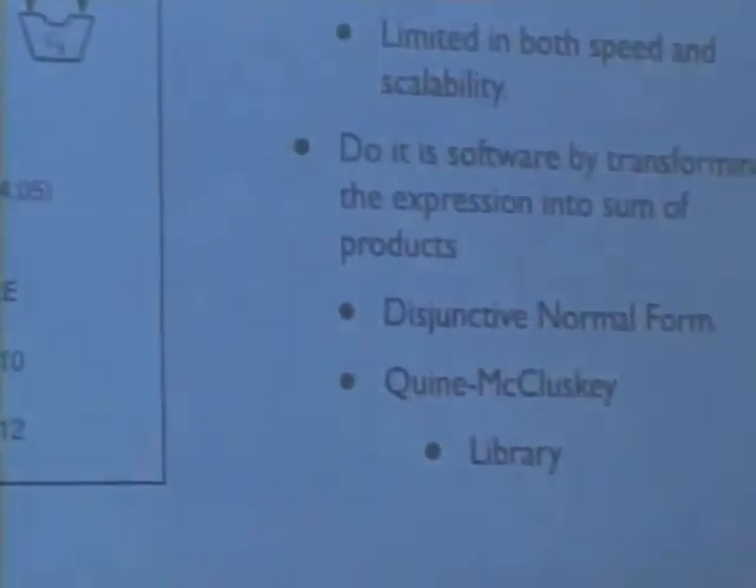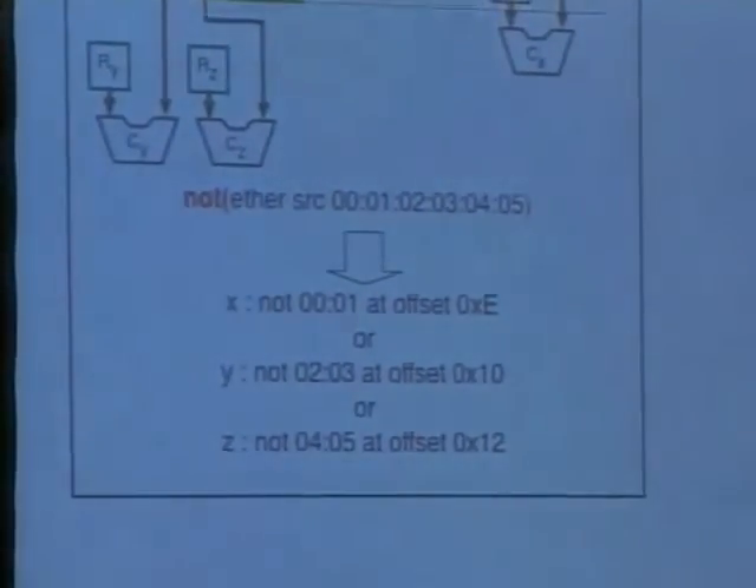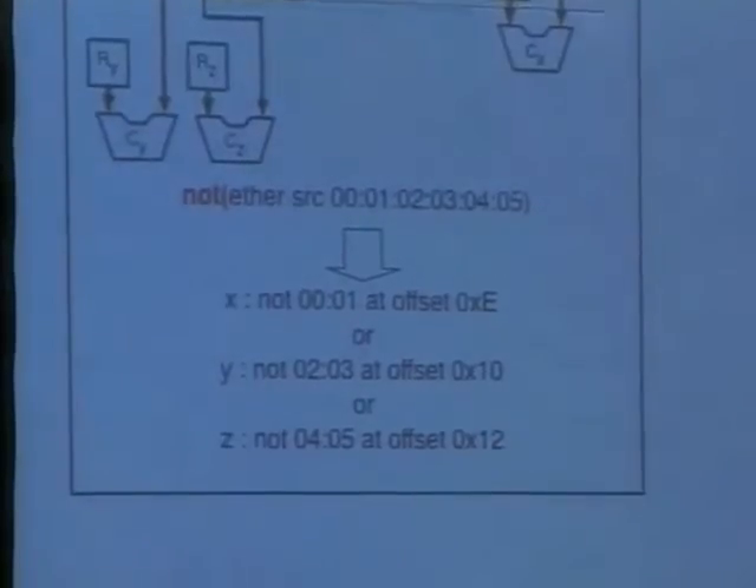This was really a problem in designing the whole thing. Then the idea was: let's try to transform it in software by making a sum of products. You can always do that with boolean expressions. It really took me a while to find the term for this form — the disjunctive normal form. But once I found this term and knew how to describe this form of expression, it was really easy to find an algorithm that does that for you. This is the QM algorithm, and you can actually find libraries for it on the internet. And then everything was solved.